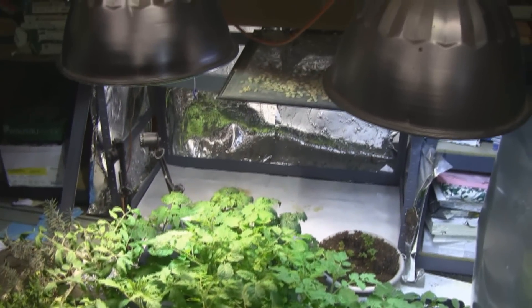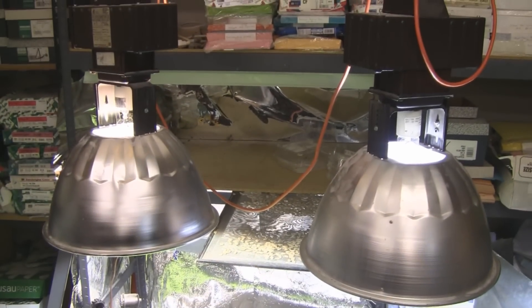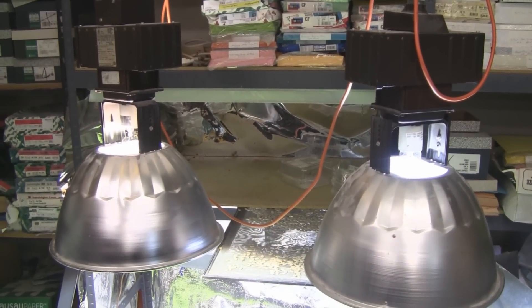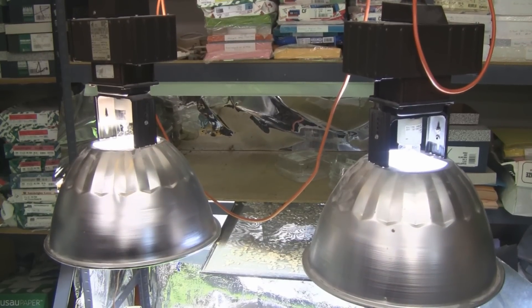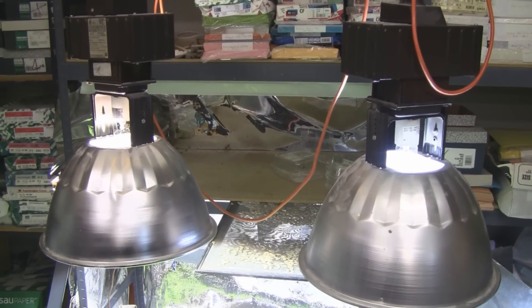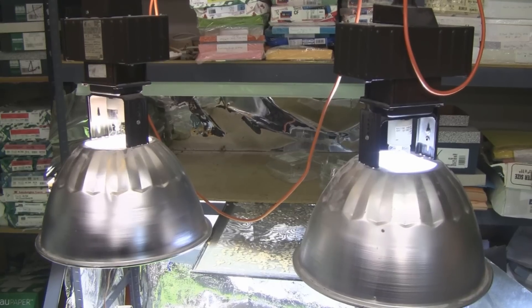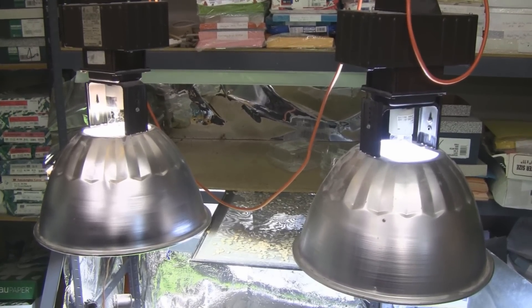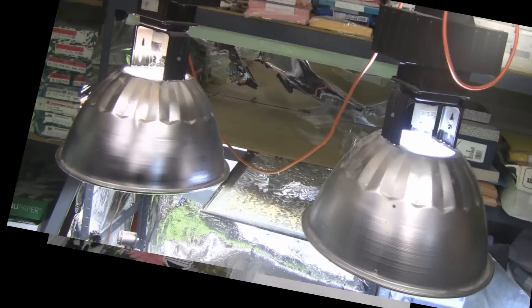This video is about a solution for running high pressure sodium bulbs on a metal halide fixture, and the same can be done in reverse — running metal halide on a high pressure sodium fixture. Here you can see two metal halide fixtures, and the one on the left I'm going to convert to run a high pressure sodium bulb on. It's super easy.